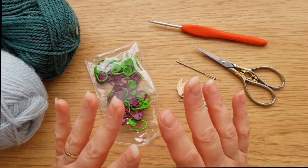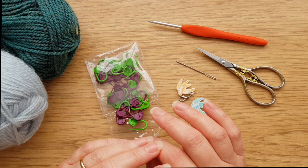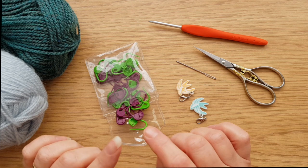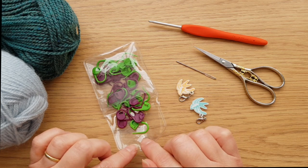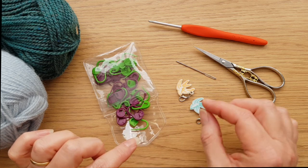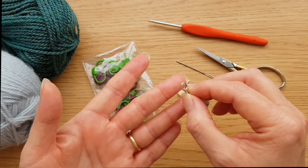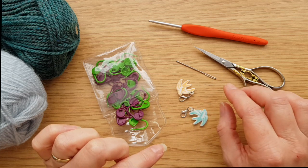Now you've completed the main body of your blanket, it's time to add the lovely envelope border. You're going to need several accessories to help you. Stitch markers aren't absolutely essential but they are a really big help with counting, so I definitely recommend a nice pile of standard stitch markers. We're also going to be marking a corner stitch, so if you've got any with a lobster claw closure, two of those would be really helpful as well.